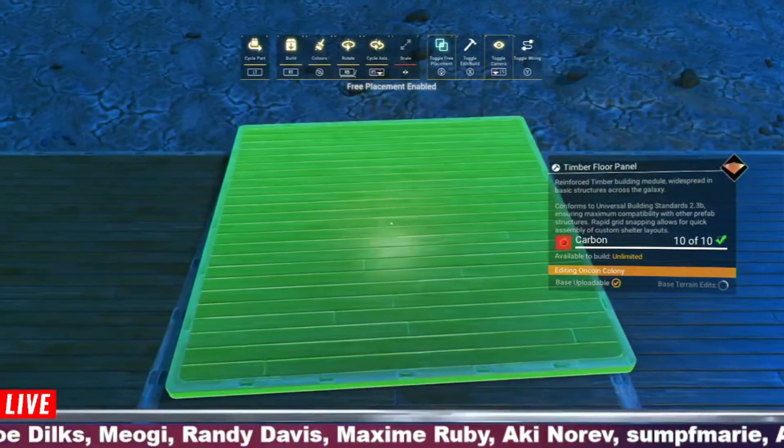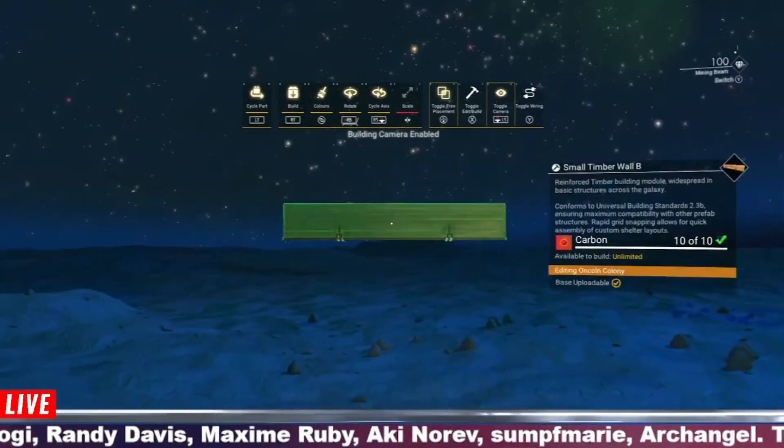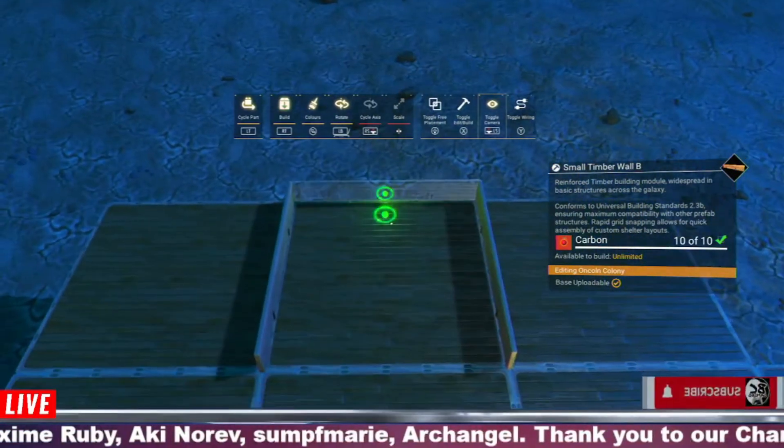Hi guys, welcome to the seventh one minute build. This will be some stair rails — very simple method. You can obviously do this in whatever material you want: metal, concrete, whatever.